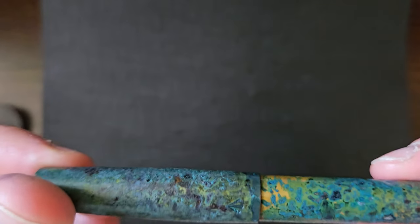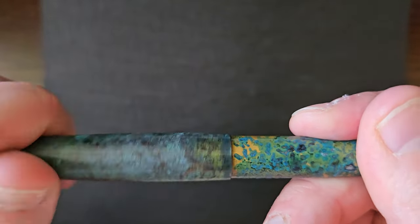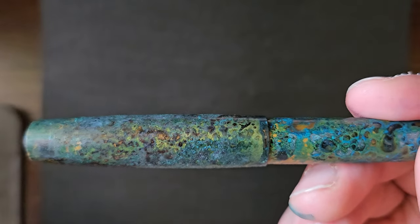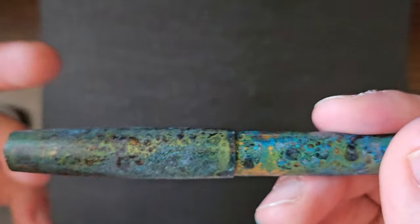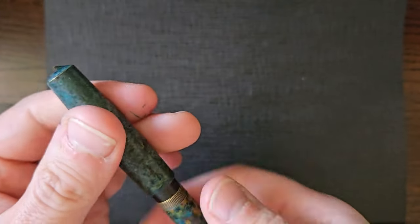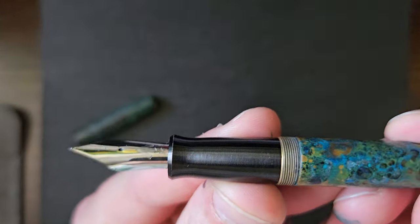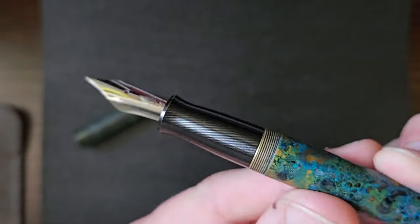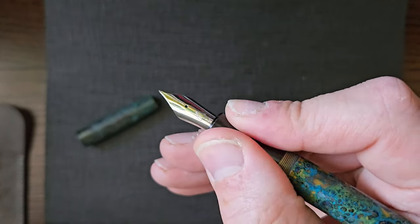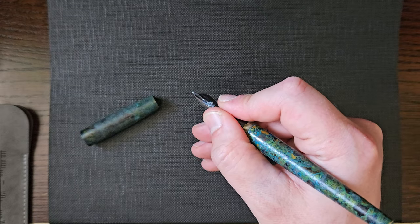What I do like about the cap is it comes straight off, but if you're closing it up you can literally just spin it shut — the weight just carries that through. Very nice. The section tapers in and then flares back out, so you've got that nice contour and pinch point for your fingers, which I find very comfortable.